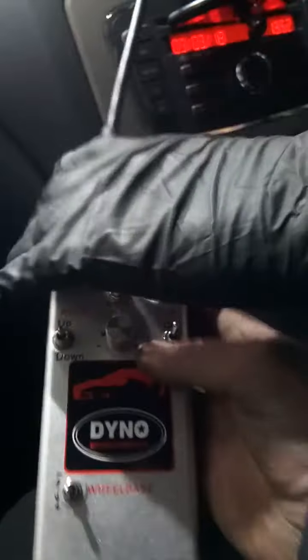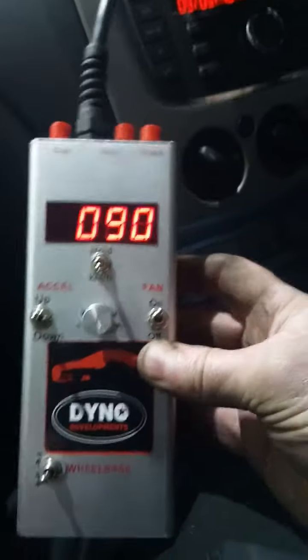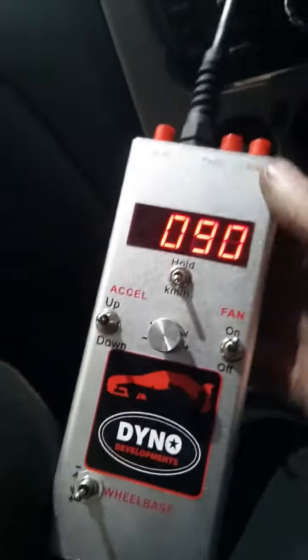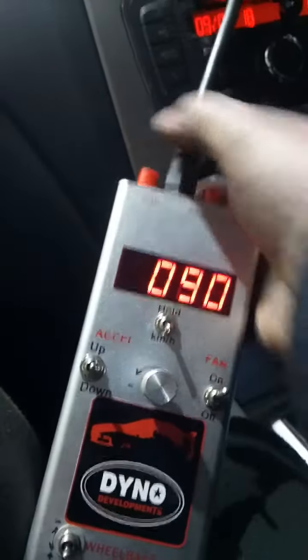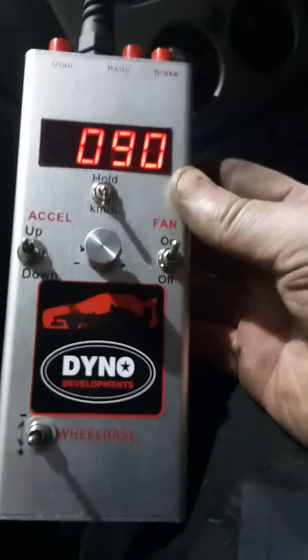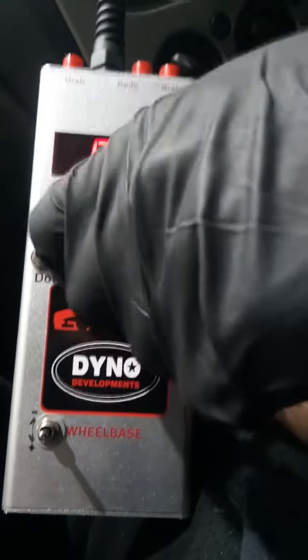Whack that button there at the top — I'll let you do that. You can see when you hit the grab button the box there with the speed RPM lights up. Hit it again and you'll see it light up. You can see now that the speed ratio has been set. We're now going to dial the speed back down to our starting speed.